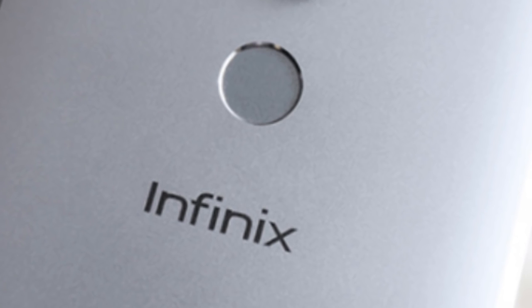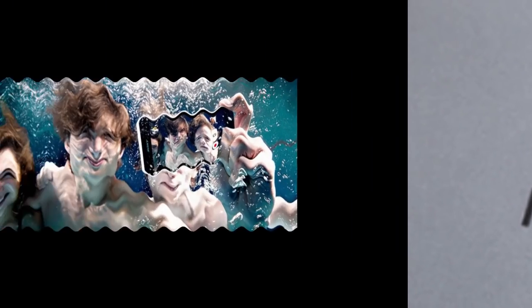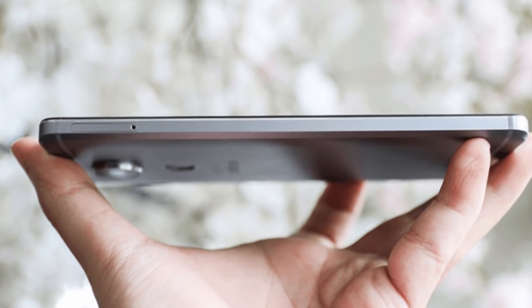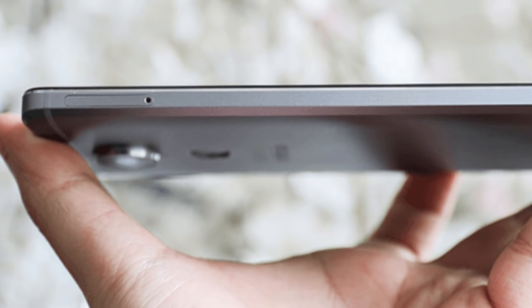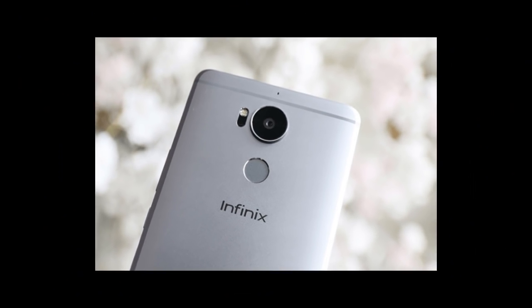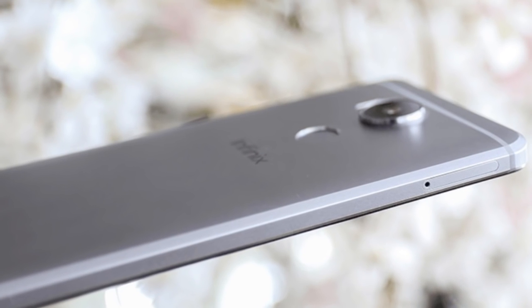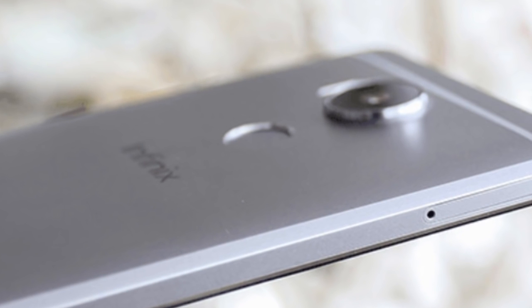For now, this is everything I know about the Infinix 04 and the 04 Plus. I'm a little bit disappointed — it's a shame that there's no word on water resistance or a dual camera setup. However, I'll let you know when we have official word from Infinix. Don't forget to subscribe to our YouTube channel to watch the full review and unboxing of the Infinix 04 and the 04 Plus. Please note that everything said in this video is based on speculations.